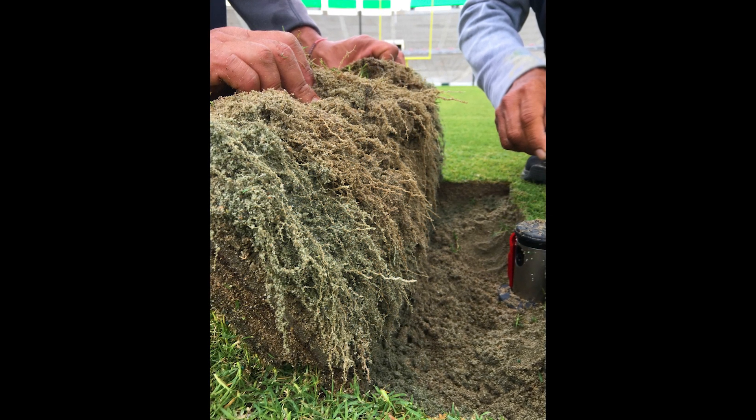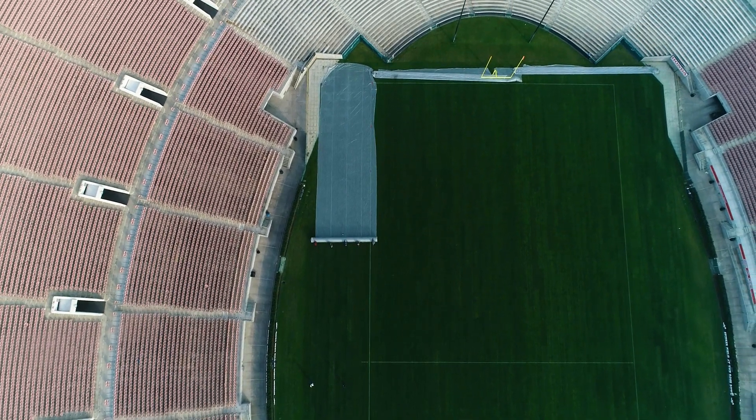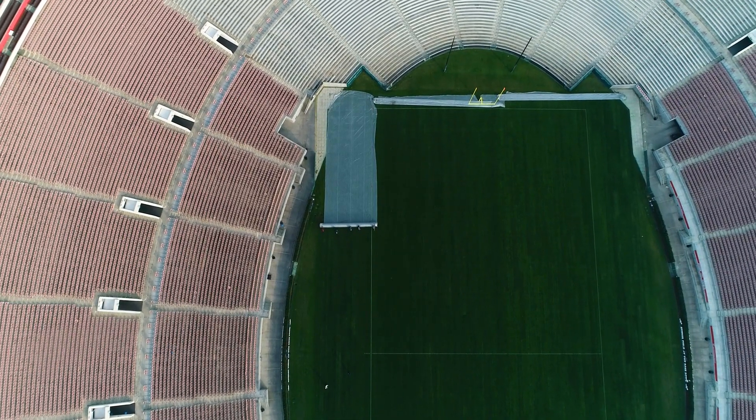Rio is the newest and best choice for seeded Bermuda grass for sports turf managers — we hope you'll give it a look. This is the Rose Bowl, Rio seeded Bermuda grass exclusively from Mountain View Seeds.